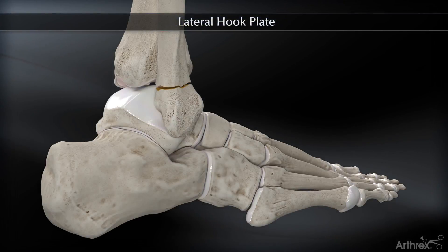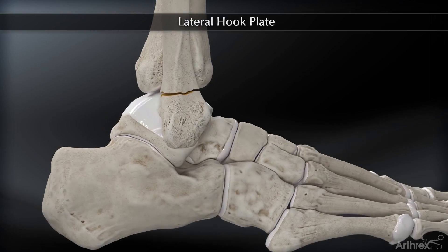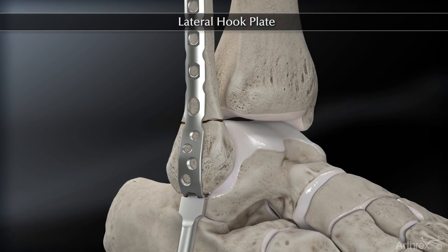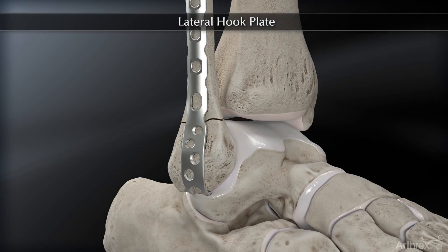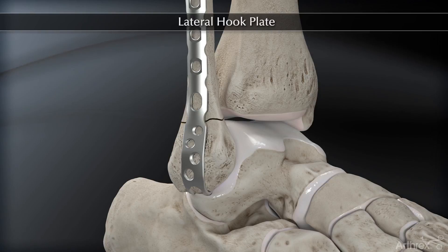I'm going to go over one way of fixing an extreme distal fibular fracture with the lateral hook plate. There are obviously variations to this. In this case, the surgeon is using a bone tamp to tamp the tines into the distal portion of the bone. That is not a necessary step — they're actually intended to go through just the calcaneofibular ligament, but that will be surgeon preference.